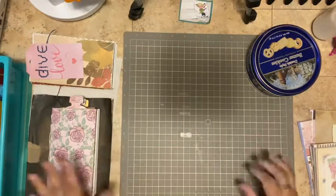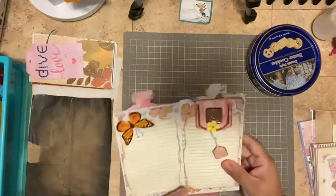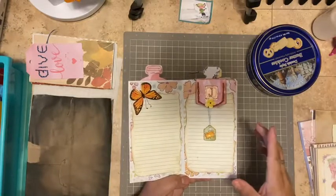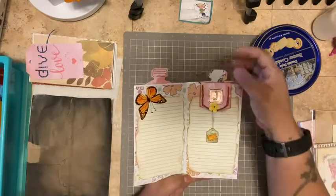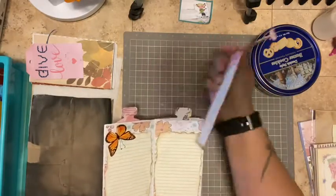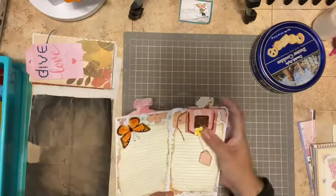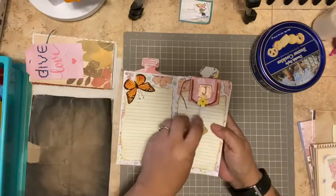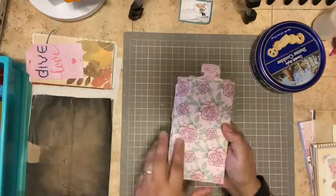Hi, welcome again. So our next page — yesterday, let me not say yesterday because I don't know if I'm posting it or not. But anyway, let's go on. We did this page and we did this journaling tag. You can see it. So I went back in after the video was done and I kind of doodled around and went around a few flowers just to bring it a little bit more personality, a little bit more character to it.